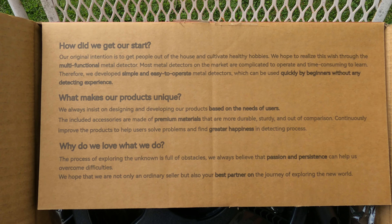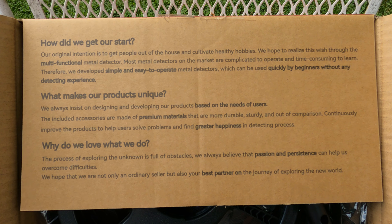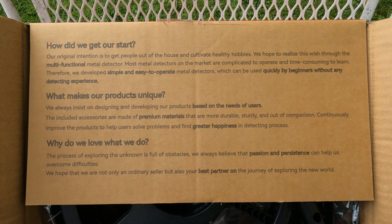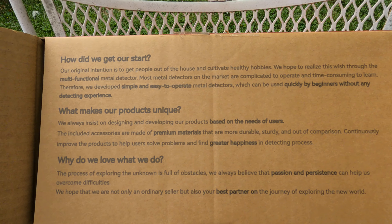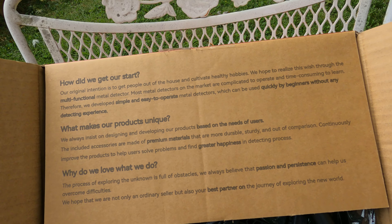What makes our product unique? We always insist on designing and developing our products based on the needs of users. I want to reiterate again — for beginners. The included accessories are made of premium materials that are more durable. I would say that is very true, to help users solve problems and find greater happiness in the detecting process.